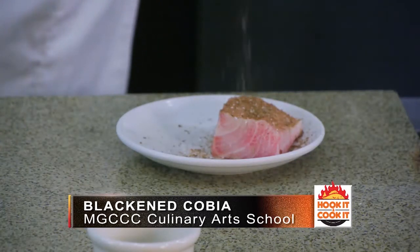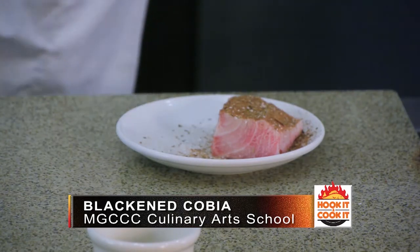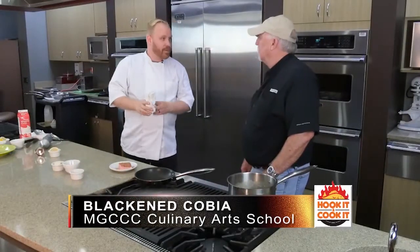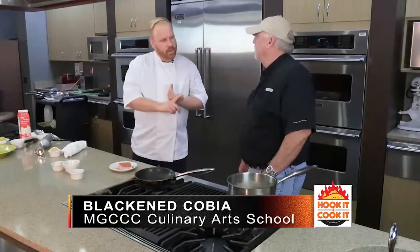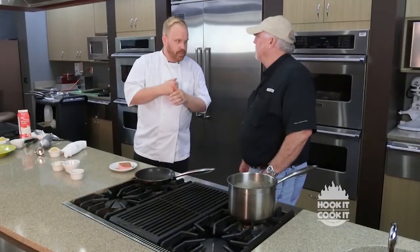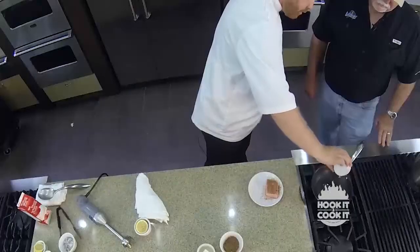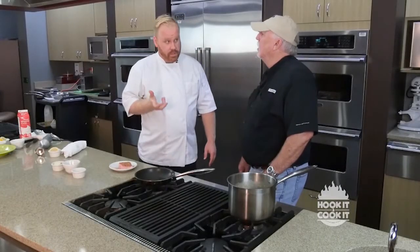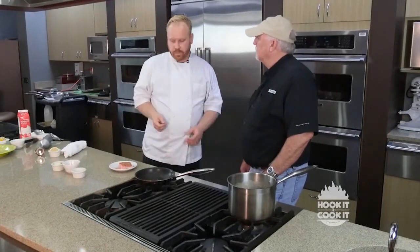The sugars and all the spices will caramelize and blacken on there and form a really beautiful crust. This is a custom spice blend with about 17 ingredients. The main ones are paprika, cumin, brown sugar, some rosemary, dried garlic, and then some allspice. I've got a pan that's hot with just a little bit of oil. For this we don't want to use olive oil — it's got a very low smoke point so it actually burns at a very low temperature and gets very bitter.